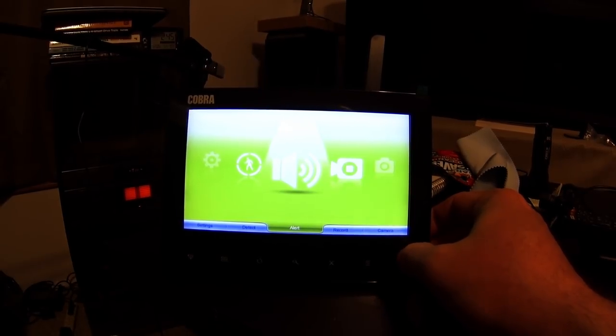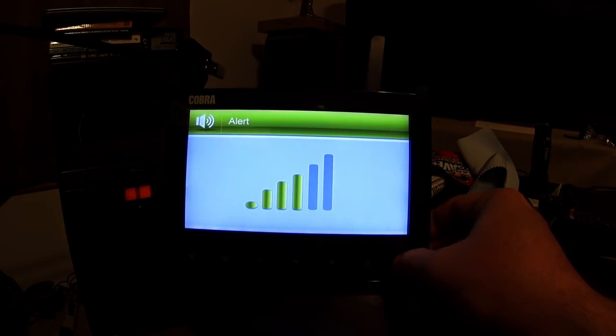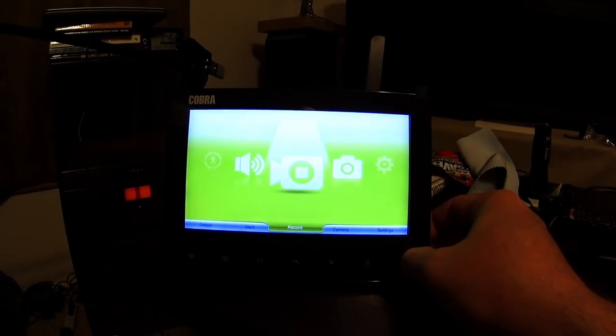At night that recording frequency slows down quite a bit, but if a car drives by at night — say at one o'clock in the morning — it still goes off. This section here shows how loud you have the alert set. I have it bumped down one notch. You get used to the beeping sound, and you can turn it completely off if you want.